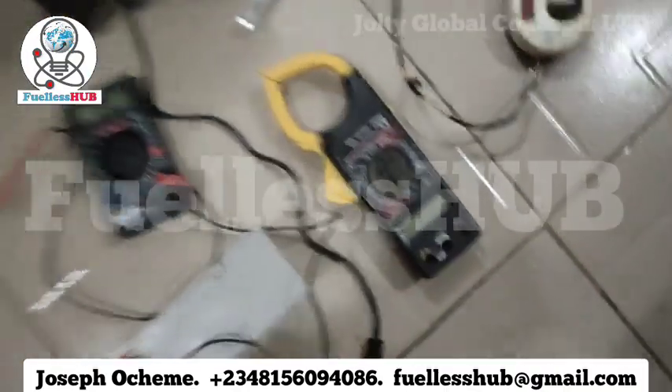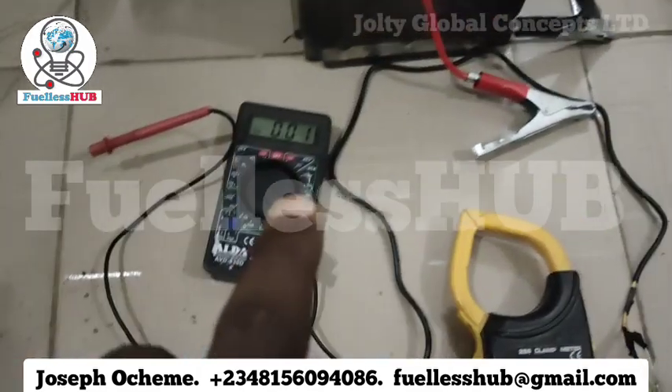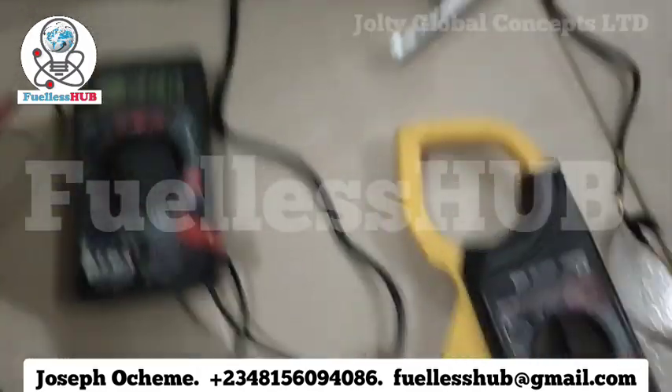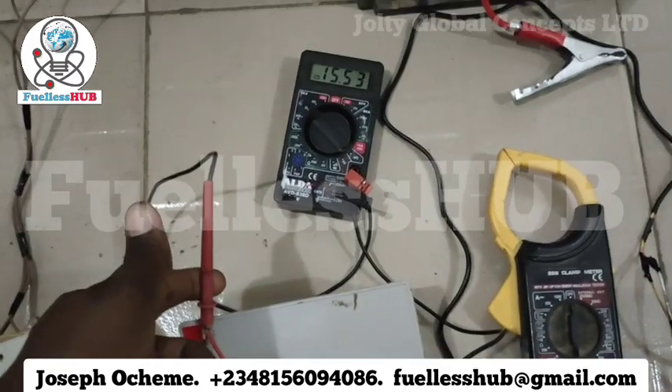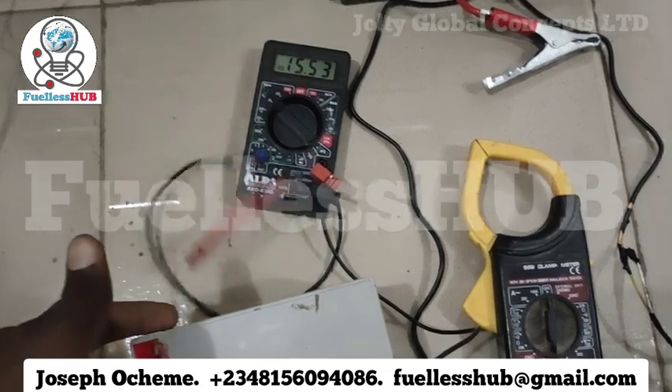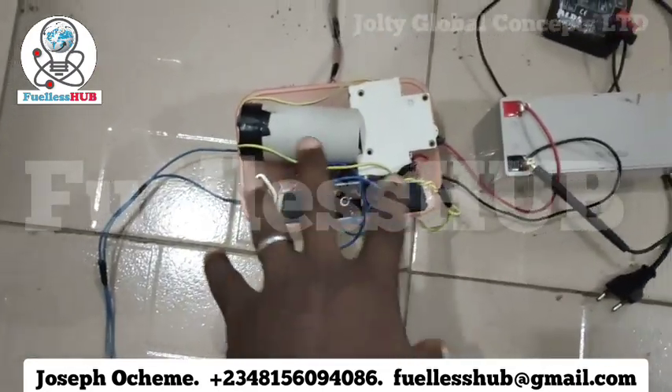Here is our inverter. Here is our battery. Here is our multimeter. And this is the voltage of the battery right here — the voltage of the battery is 15.55. We are charging this battery for free. This is the whole circuit, the whole setup for the electric motor, you can see.